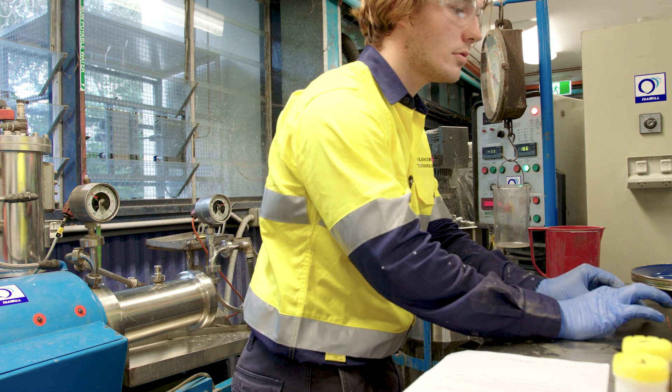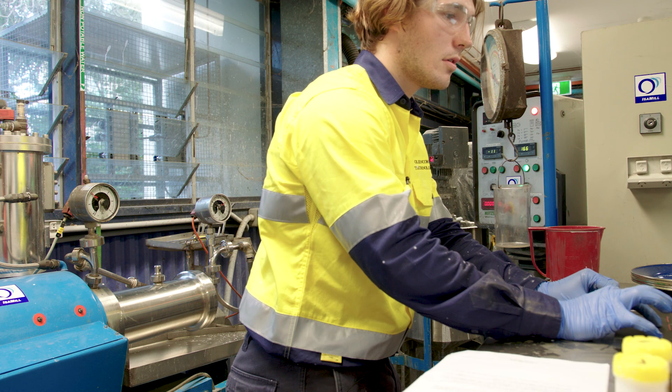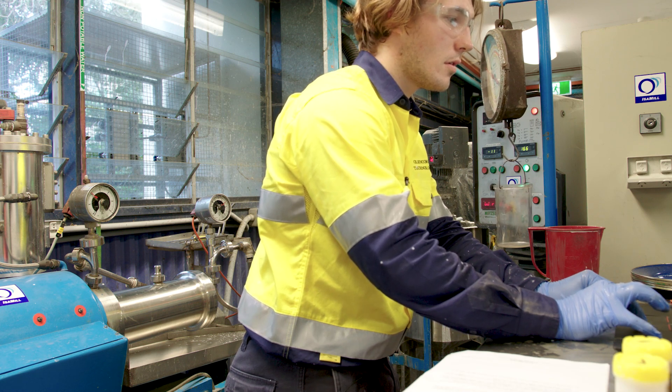If completing an accreditation, you should complete the required number of passes specified by Glencore Technology.